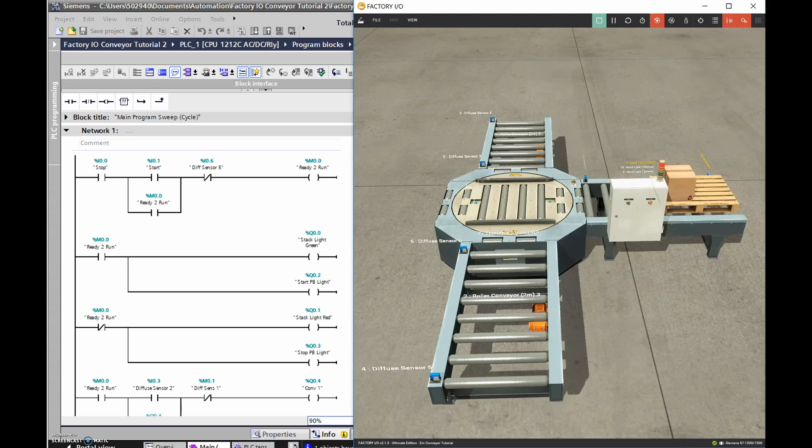I'll do two videos - walk through the program I've written here, then build it up on the next video. The first thing I've got is a standard three-wire where I have a stop and a start push button with a holding contact. This holding contact comes from internal bit %M0.0, which is just an internal bit - it doesn't do anything external to the PLC, it just turns from a zero to a one. It's a standard stop/start to turn on a memory bit to say I'm ready to run.